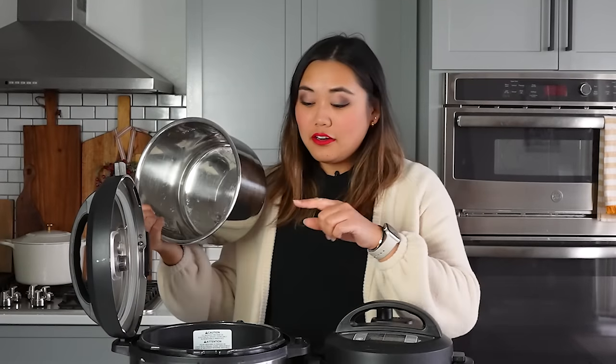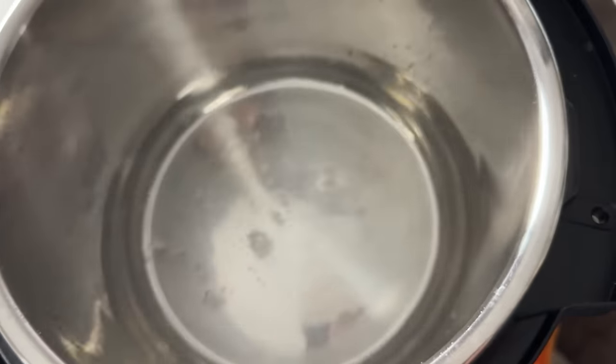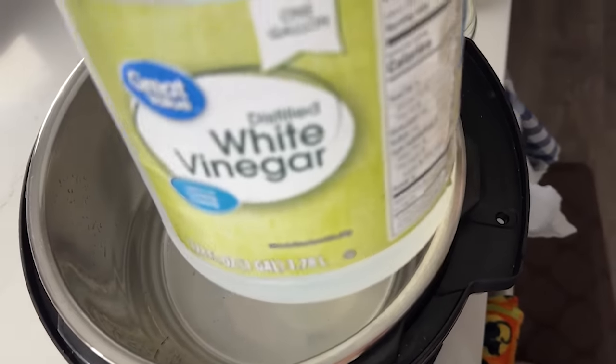Put the liner into your Instant Pot and make sure there's no packaging, labels, or stickers inside the unit. Nothing ever goes directly inside the Instant Pot itself — everything goes inside the liner. To do the water test, I like to add at least one and a half to two cups of water inside the liner for more pressure, steam, and heat. I'm also going to add a splash of white vinegar to help clean out the lid at the same time.